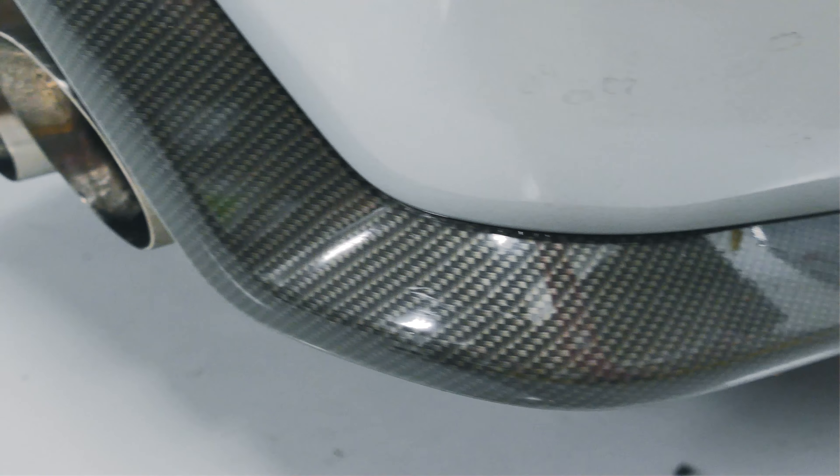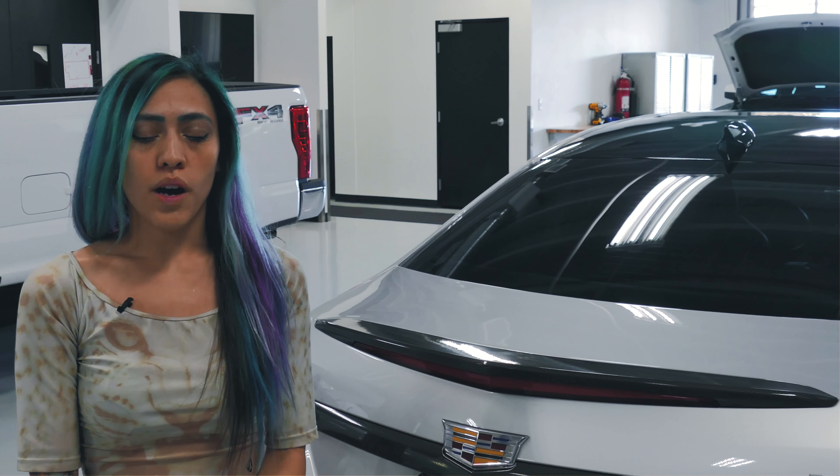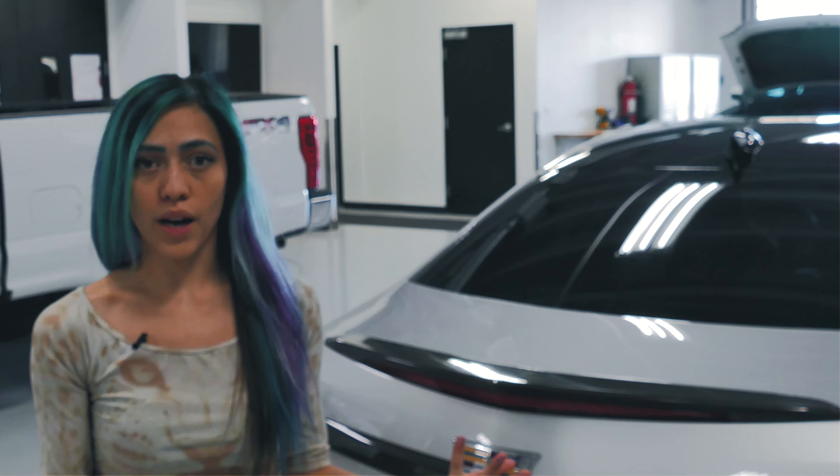We're going to show you guys how we achieve stuff like this and it's all through pre-stretch. We got a lot of really good, positive feedback on our last tutorial video on hinges. So today we're going to show you guys how to do mirror caps, which is another big pre-stretch piece.